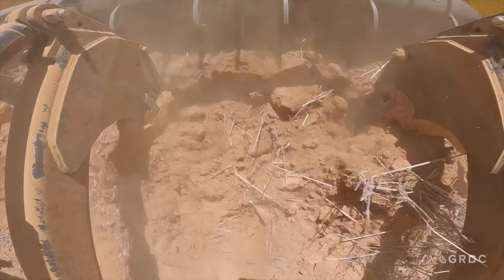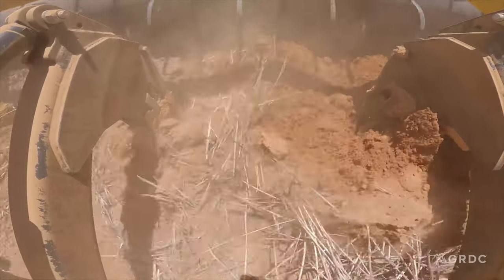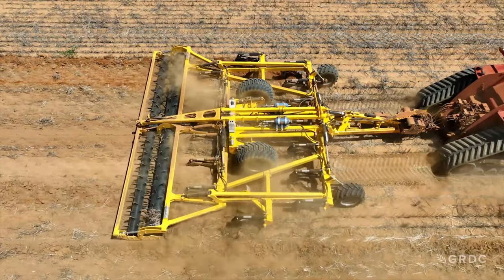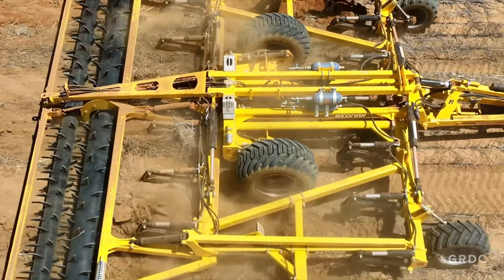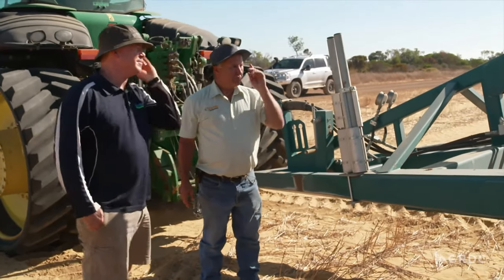In WA's Midwest, growers embrace deep ripping for fixing hard pans or reducing compaction to let water in, incorporating lime at depth to deal with subsoil acidity and to help non-wetting soil issues. For some growers, like Brady Green, it's been a family farming practice for decades.